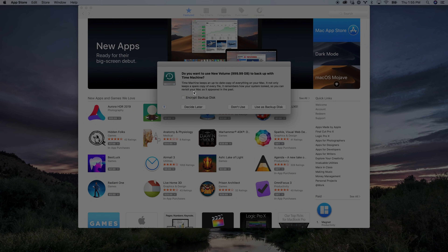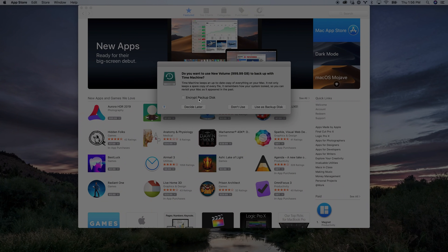We're going to see that pop up here in a second — and there it is. It says, 'Do you want to use this new volume to back up with Time Machine?' It's going to say whatever the name of that drive is, and this is going to require you to format that drive. So if this is a drive you've already had for a while, make sure you have everything off of it, because once you start this process it's going to format the drive and your drive is going to lose whatever was on it. I highly recommend getting a dedicated drive to utilize for Time Machine backups.